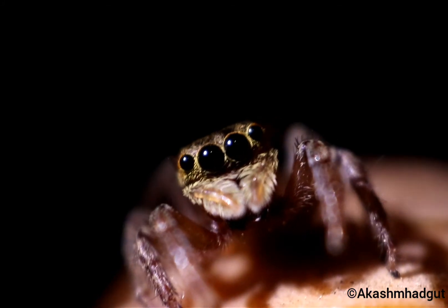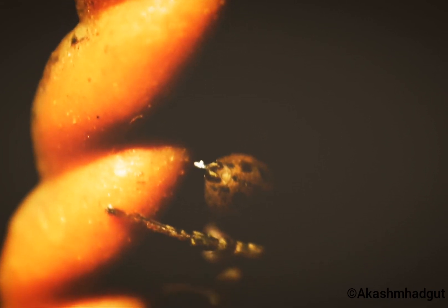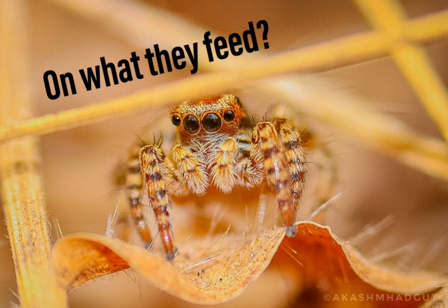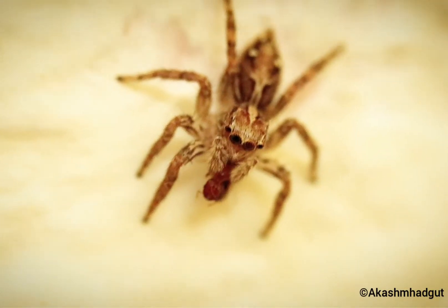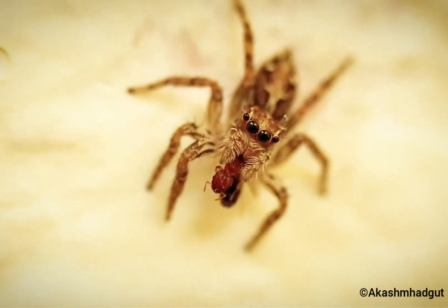These spiders don't spin webs, but while jumping they harness themselves with a silk thread, which helps them in accidental jumps and in hunting too. These spiders feed on whatever insects they find, and even on other spider species.